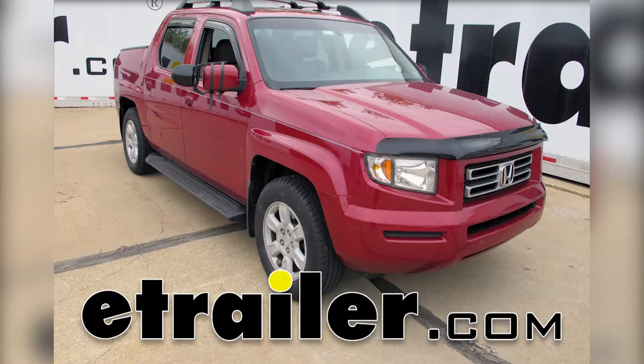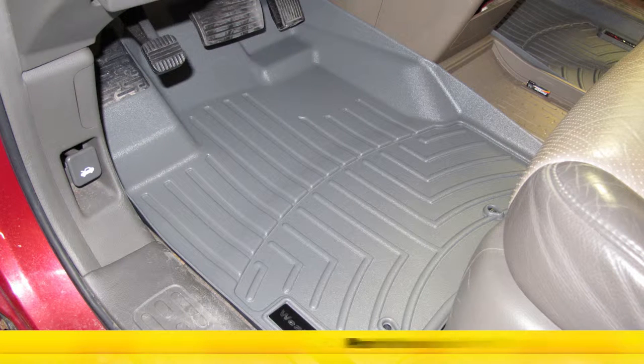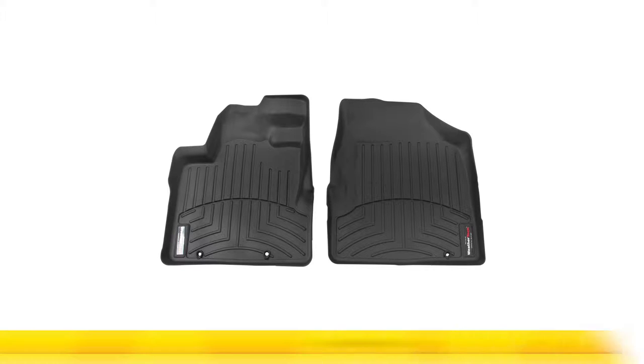Today on our 2006 Honda Ridgeline we'll be installing and taking a look at the WeatherTech front auto floor mats in gray, part number WT460501. Also available in tan, part number WT450501, or in black, part number WT440501.